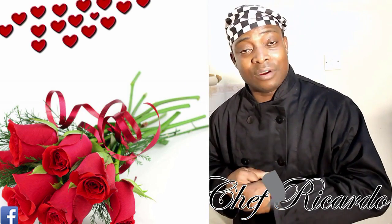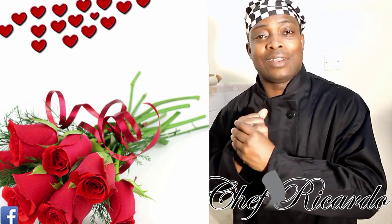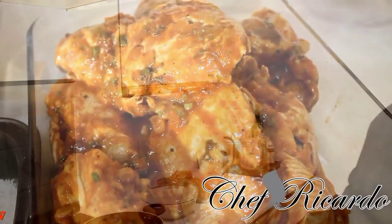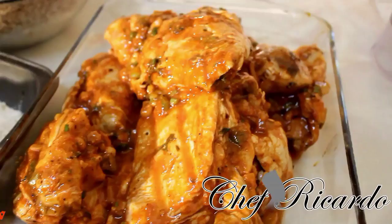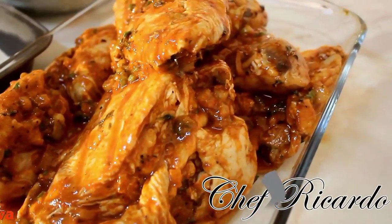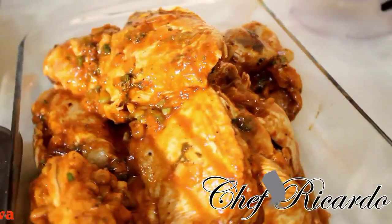Leave your comments and thank you very much for watching the Chef Ricardo cooking program. We have a lot of recipes for you guys. Right here as you can see the chicken — this Valentine's spicy fried chicken which we marinated a couple days ago. I'm gonna put the link below to the marinated chicken.